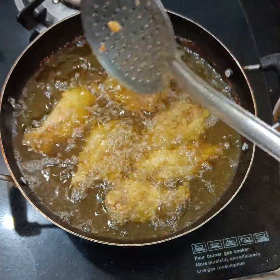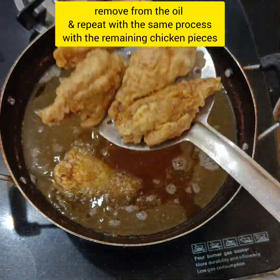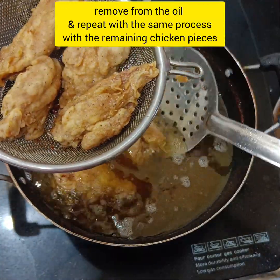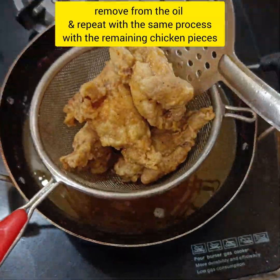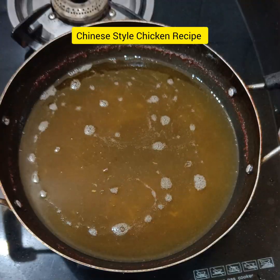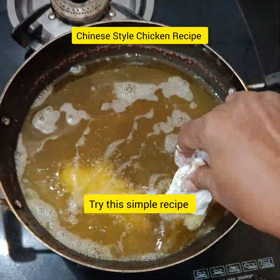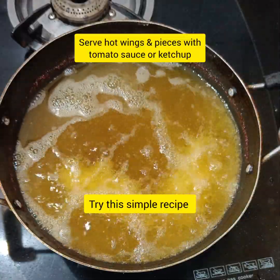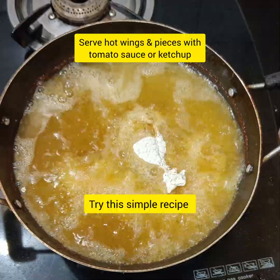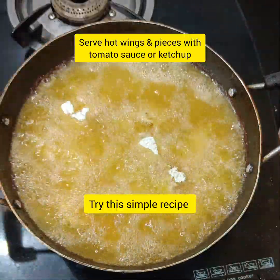Crispy chicken fries are ready. Very very crispy chicken fries — serve with tomato sauce and ketchup. It's very tasty, crispy, crunchy outer layer with soft and juicy chicken inside. Try it — try this simple, easy and healthy recipe.